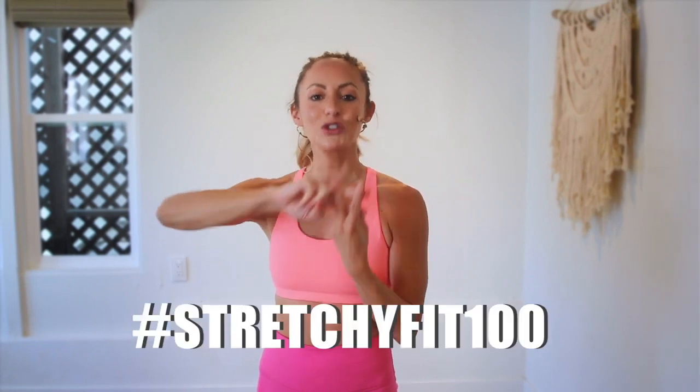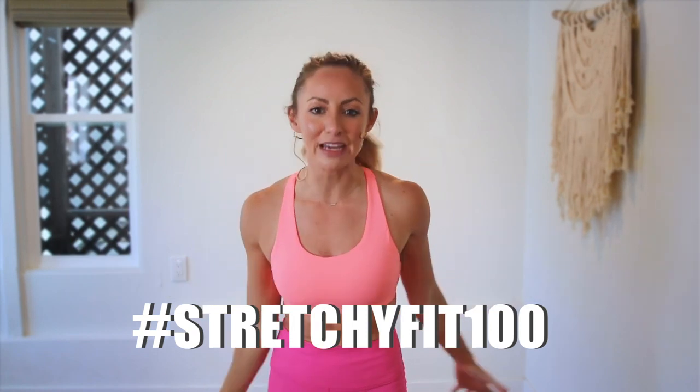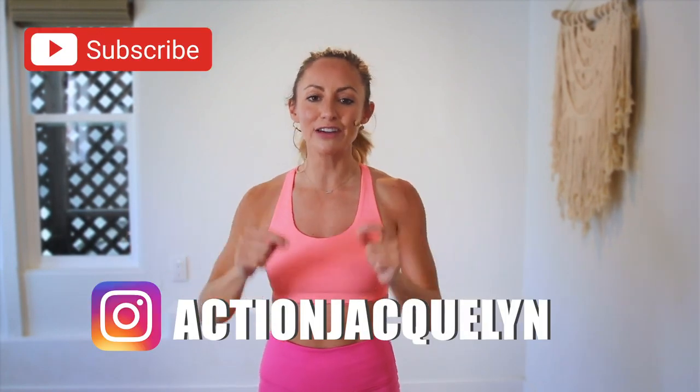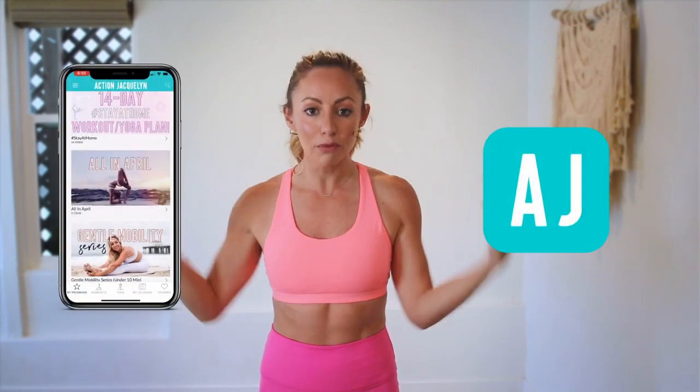That was amazing — I am so proud of you! Make sure that you check in with me using hashtag StretchyFit100 so I can see your beautiful face and body doing all this amazing work. Don't forget to subscribe to my YouTube channel right here so I can continue to bring more free challenges and workouts to you.